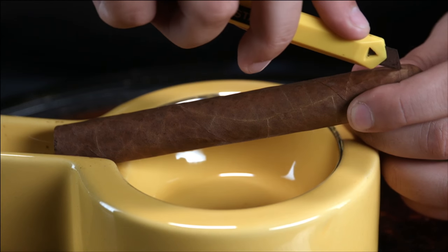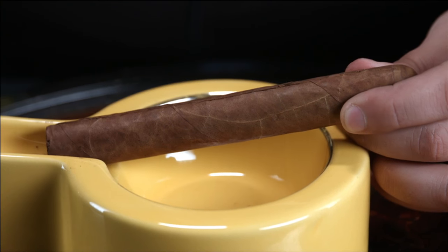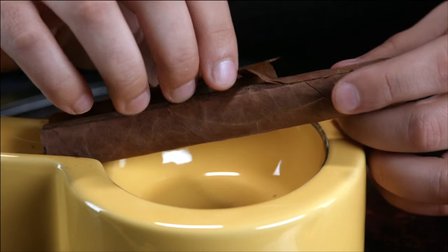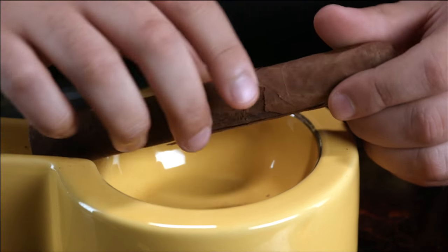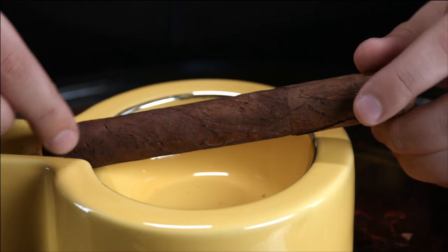Now as you'll see, I'm going to be cutting through the wrapper, which is right on the surface. As I cut down, the wrapper easily breaks along that seam that I'm creating. When I remove the wrapper — this is extremely thin, very brittle tobacco — I'm just going to leave that over here. But on the inside of that, you have this beautiful leaf right here, which is the binder.